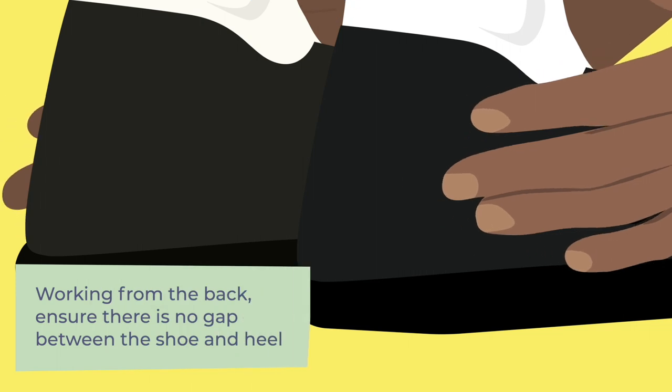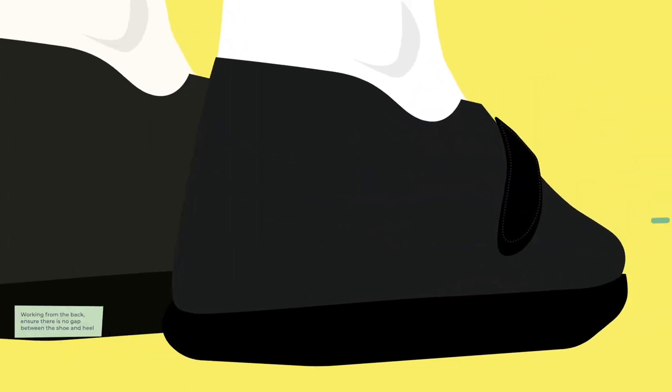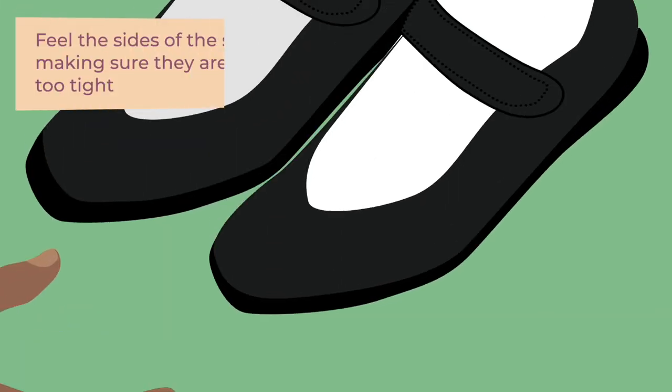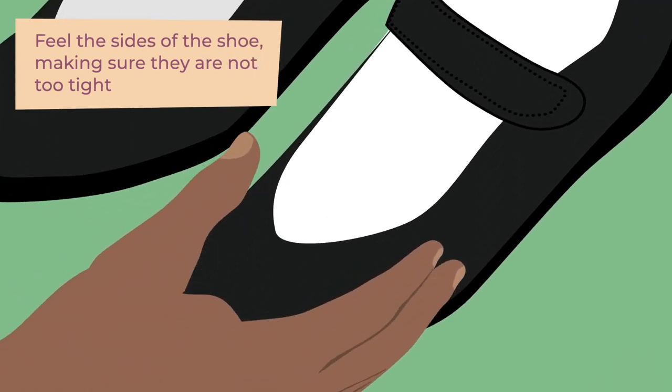Working from the back, ensure there is no gap between the shoe and the heel. Check the ankle bone is comfortably clear of the edge of the shoe. Feel the sides of the shoe, making sure they are not too tight.